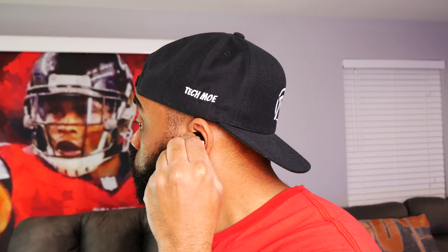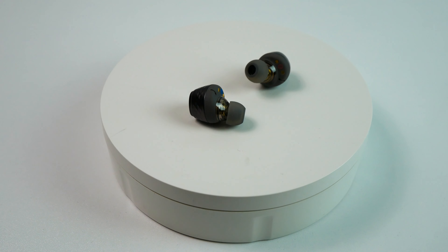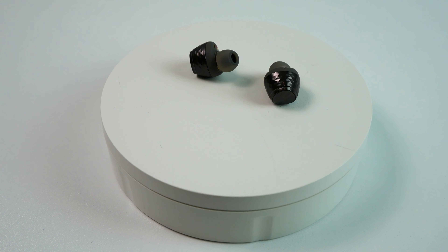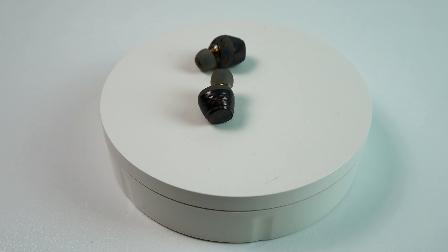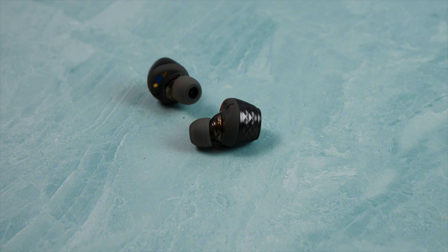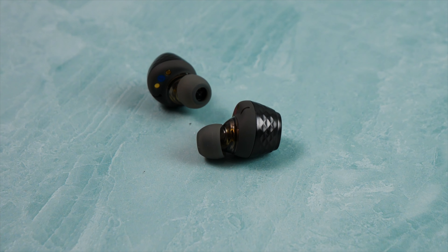I did also use them for exercise and they stayed in place well for light activities such as walking and jogging, but they did not do the best when I started sweating while jumping rope. Although they never completely fell out of my ears, I did have to reposition them more than I would have liked to, and no matter what pair of ear tips I installed, I had this issue. They never malfunctioned even when drenched in sweat. They do have an IPX4 water resistance rating, which will do just fine against splashes of liquids, but you definitely want to avoid submerging them into anything.